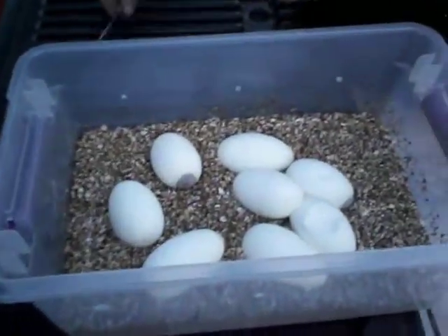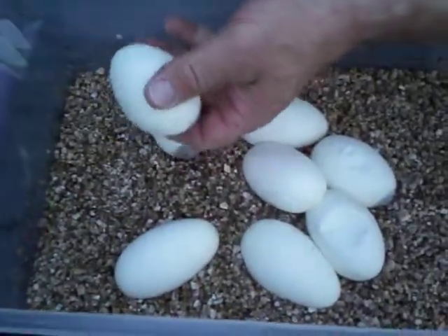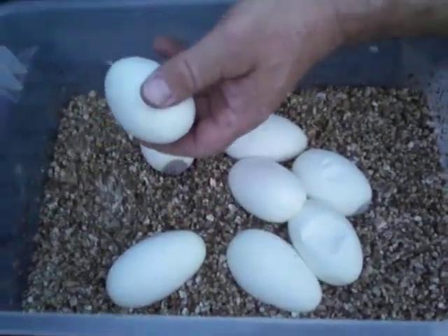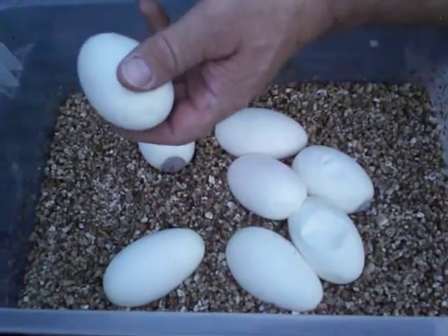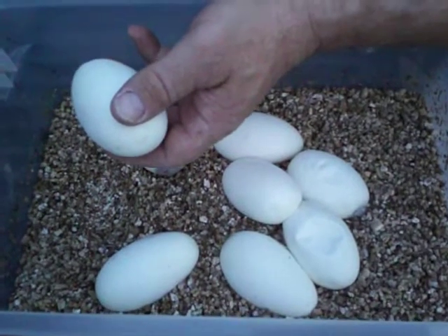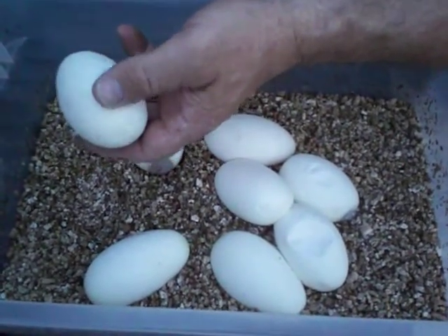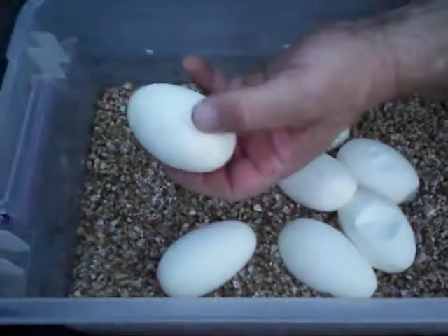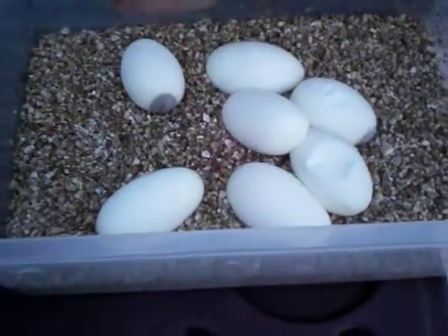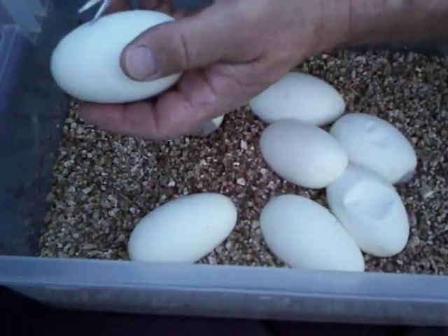Alright, I got another clutch. It's my buddy Brian's clutch, which actually could be a lemon blast male, or a pastel yellow belly to a spider. So just one of them 'who's your daddy' deals — we still probably won't know what the hell's what. But alright, here we go.